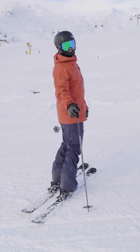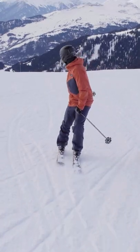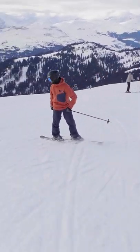Alright, once you get down those skidded turns you want to learn how to carve switch, or at least how to do skidded turns while looking over the same shoulder in both directions.